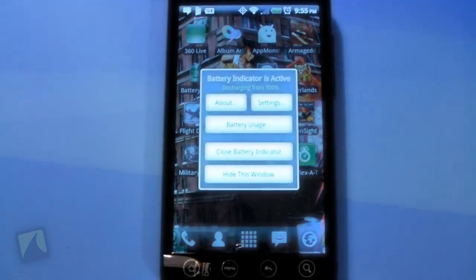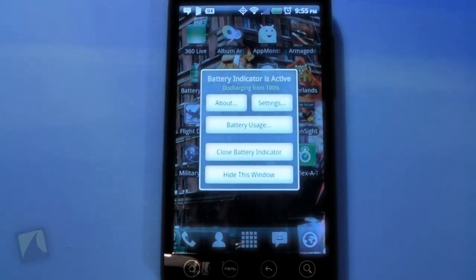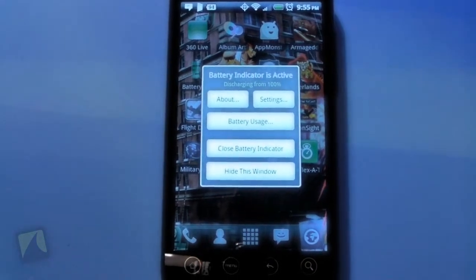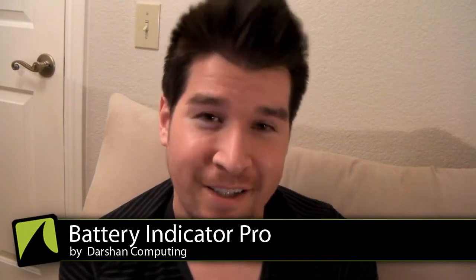Maybe that's something they can fix later or add possibly. I think the widget would kind of make it one of the better battery indicator thingamajiggers. All right, so that was Battery Indicator Pro from Darshan Computing. It's a very helpful, useful little app. The pro version is definitely worth the money over the free version, simply because of a few more settings and stuff. And I just like the fact that it's so crisp and clear, a lot better than the free version. So you guys can get it on the market right now, and keep an eye on that battery, especially if you have an EVO. I'm Chris Chavez. This is droidshark.com and I'll see you guys later.